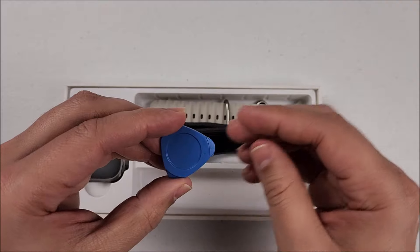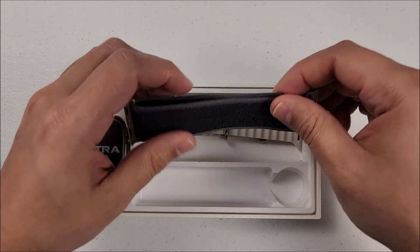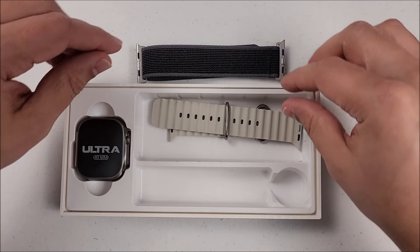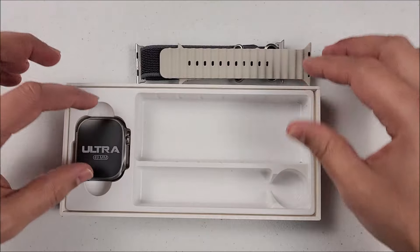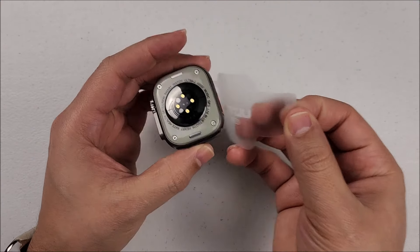We have this plastic tool to remove the SIM tray so you can put in your SIM card. We have two pairs of straps — these ones look very cool in ocean beige colors. Which color you get will depend on which one you choose on the link I'll leave below. Finally, we have the smartwatch — let's remove the protector.